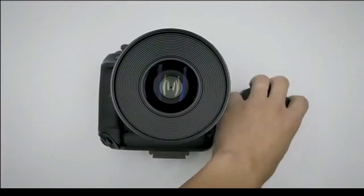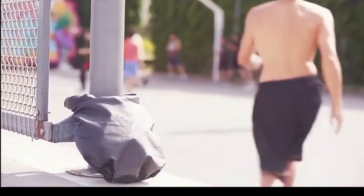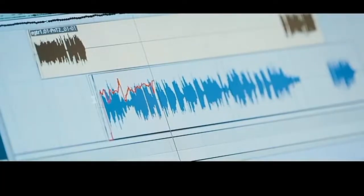Hey guys, how are you? I'm Hassan from ProBucksTech and I make technical videos almost daily. So in this video, I'm going to talk about 3 gadgets that you should probably back on Kickstarter.